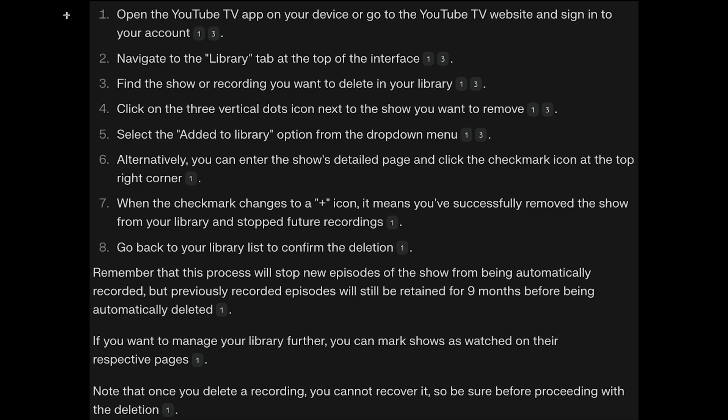Remember that once you delete a recording, you cannot recover it, so be sure before proceeding with the deletion.